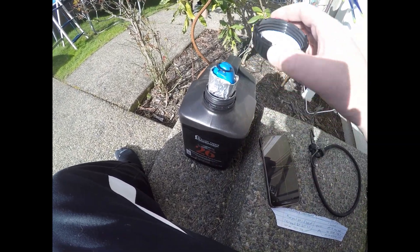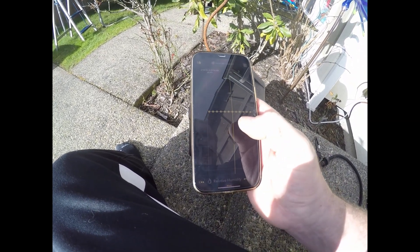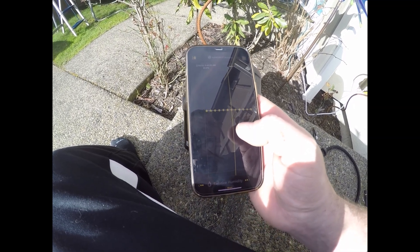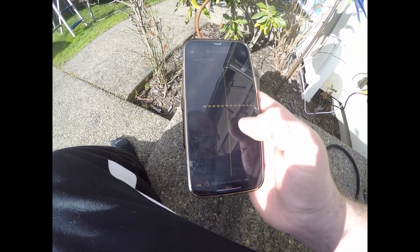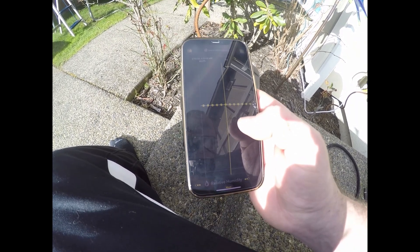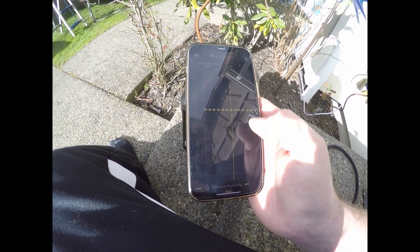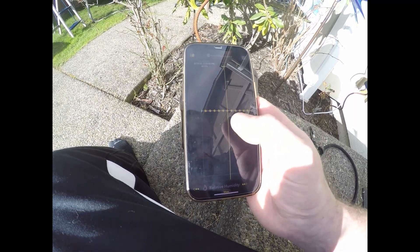I did put the cap on the jug after I dropped the Drop in, so it was all sealed. I've been looking at it now for two months as it's been sitting outside here in the dead of winter in a high-humidity environment. The data is pretty consistently at 60.3 to 60.5% — it really doesn't vary much from there, and it hasn't over the past two months.